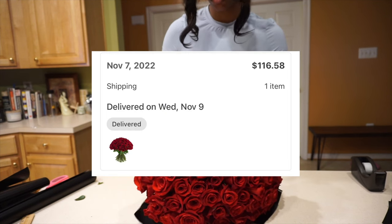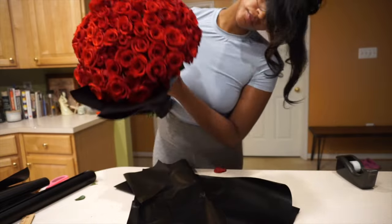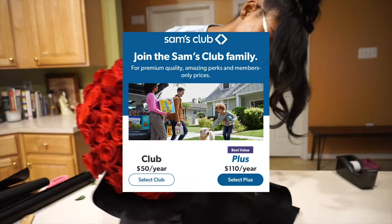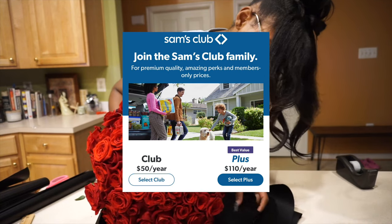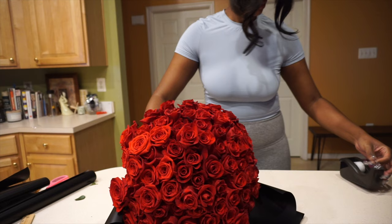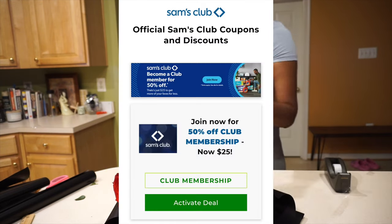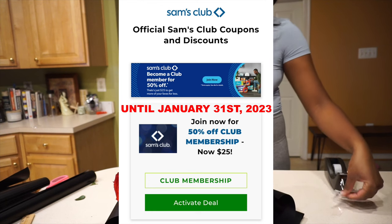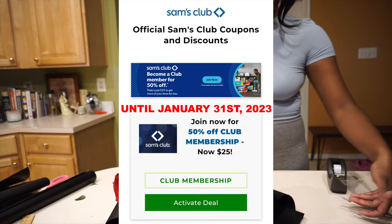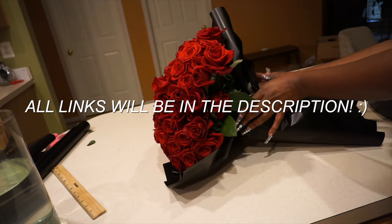I got them for $116 which includes tax. If you don't have a Sam's Club membership or know someone who does, the full price for a year membership is $50. I didn't include that in the $140 I paid since I already had the membership, but I just wanted to be upfront. They do have a sale going on right now until January 31st to get half off the membership, which will only make it $25. Even having to pay for the membership will still save you hundreds of dollars in the end.